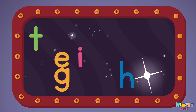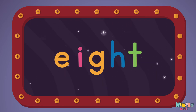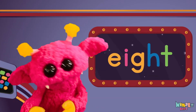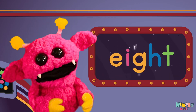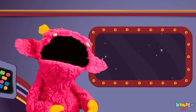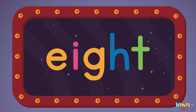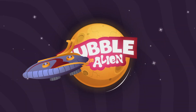E-I-G-H-T. Sight words are what I need to learn how to write and read. Sight words make me smart when I know them all by heart. We just learned the sight word eight. Download the sight word worksheet from nimbles.com. That was fun! Search for Nimble's Kids on YouTube. Make sure to click the subscribe button and come back soon.